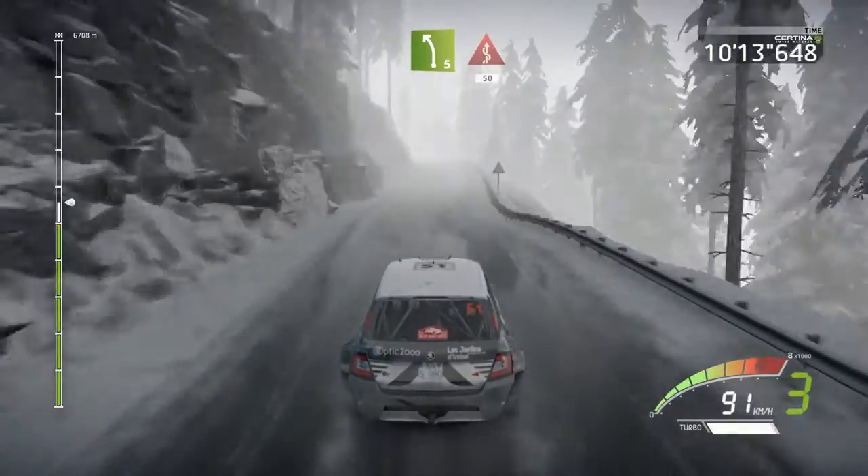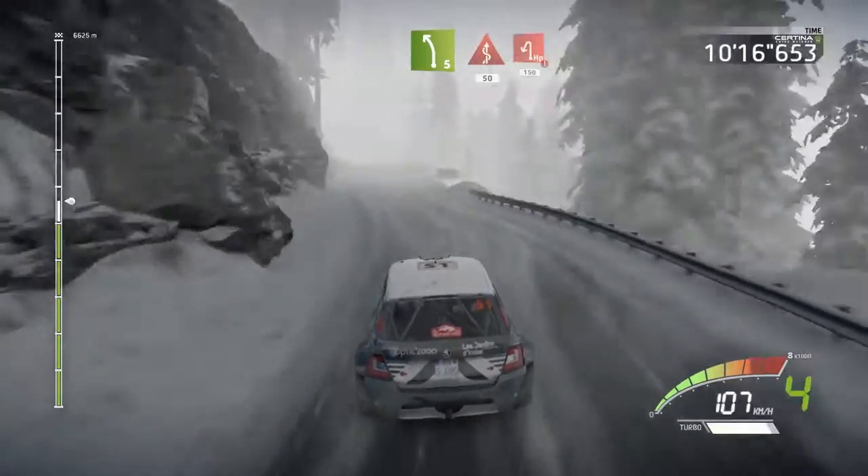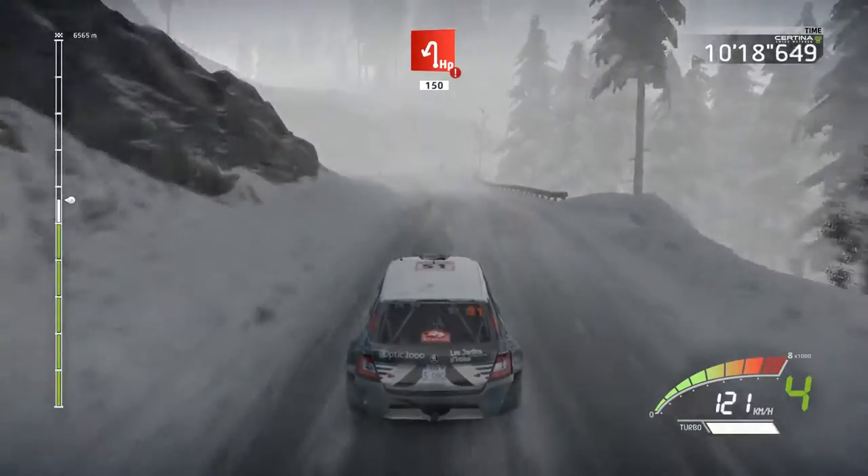Left five, short, into kinks, 15. Hard brake, hairpin left, 150.